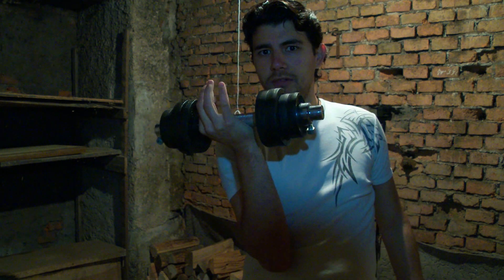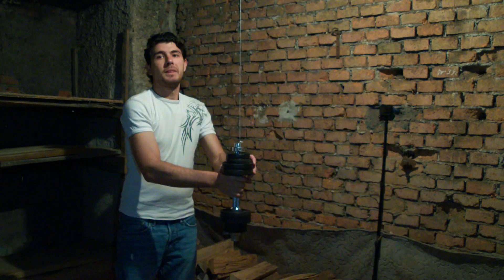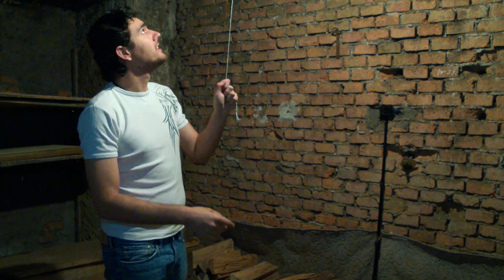Now that we saw the paraglider line, I would like to see how it is with the weaker one. So we go again with the eight point five kilograms — I reckon that this is going to snap. Three, two, one. Exactly — gone. It had no chance whatsoever.